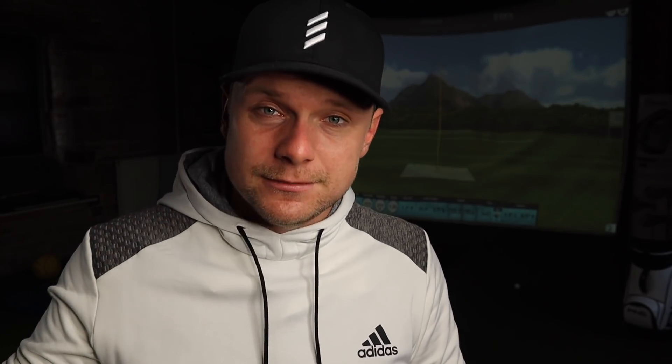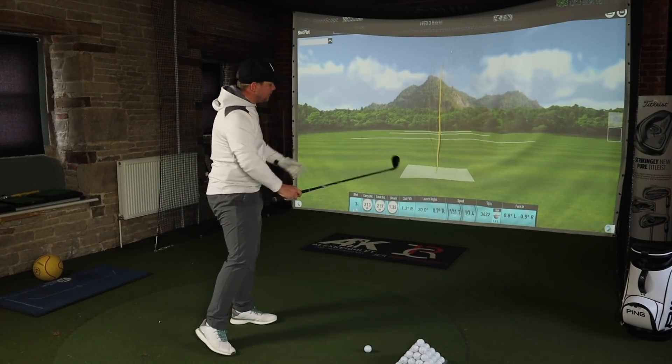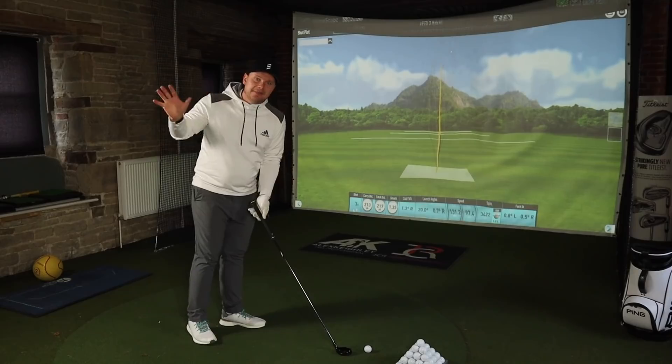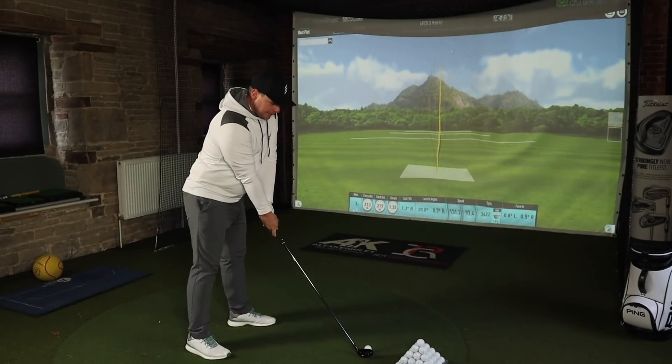It looks even better than the last one, and that's some going, because the last Apex Pro was the longest-standing club in my bag for a very long time before I took it out for a driving iron. With the extra real estate on the back of the Callaway Apex, they put a carbon-looking panel on the top, which if you like carbon looks quite sexy. They've also found room for the traditional Callaway arrow for the centre point, which is a nice touch — and you don't get that on the Apex Pro.